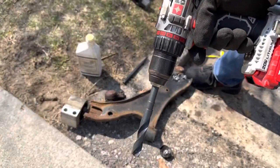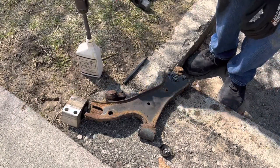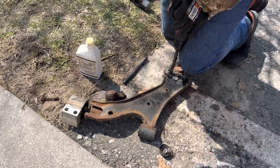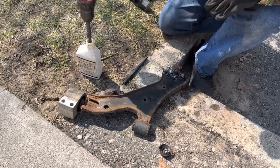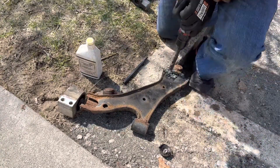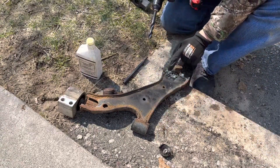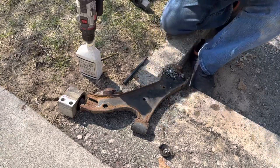Now we're going to step up to a bigger bit — this one is a 5/8 — and we're going to finish off the rivets the rest of the way. Just be careful not to go all the way through. Keep looking at it; you'll see a ring start to form where the hole is, and then stop so you don't drill all the way through.